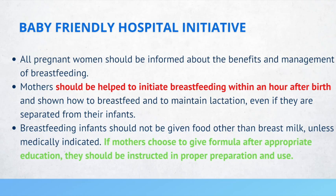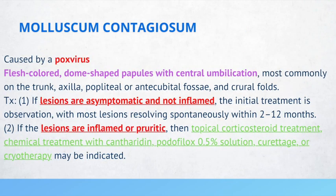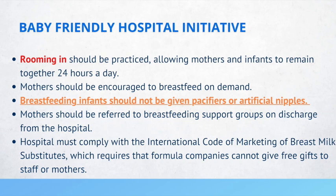If mothers choose to give formula after appropriate education, they should be instructed in proper preparation and use. Rooming-in should be practiced, allowing mothers and infants to remain together 24 hours a day. Mothers should be encouraged to breastfeed on demand. Breastfeeding infants should not be given pacifiers or artificial nipples. The hospital must comply with the International Code of Marketing of Breast Milk Substitutes, which requires that formula companies cannot give free gifts to staff or mothers.